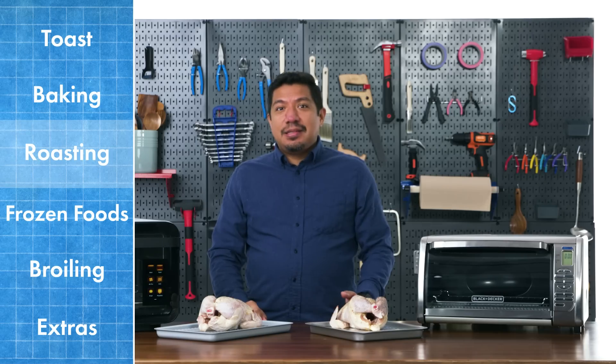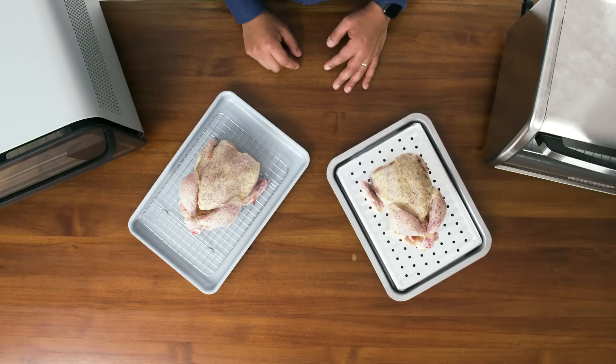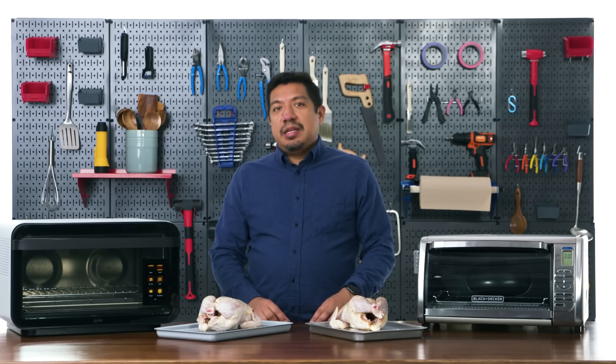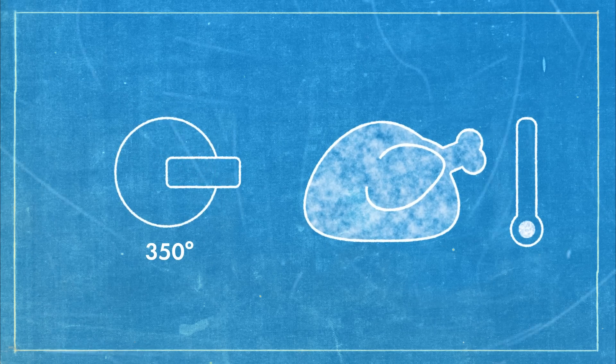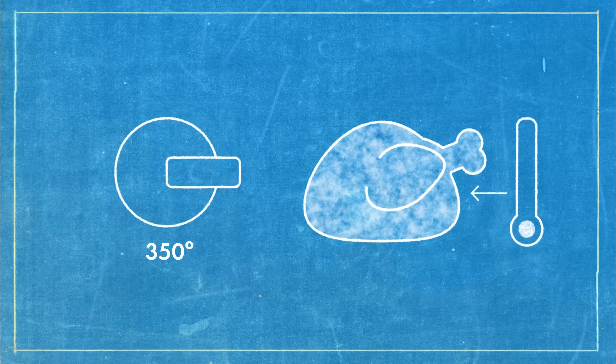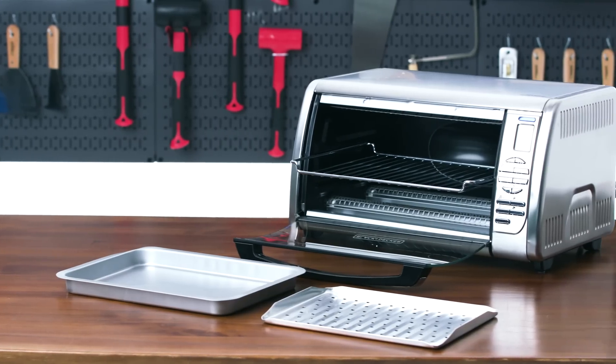There's real value in the time savings the June provides, but is it $600 worth of time savings? That's a tougher question. Next, let's test the roasting function. By roasting, we mean heating something at a very high temperature for a long period of time. We're roasting whole chickens — two standard chickens between three and four pounds. We're looking for results you'd get in a standard oven: cooked all the way through, moist on the inside with a nice crispy exterior.